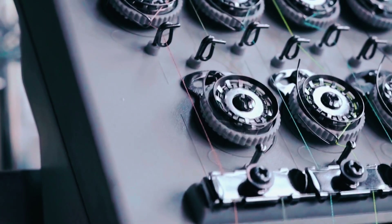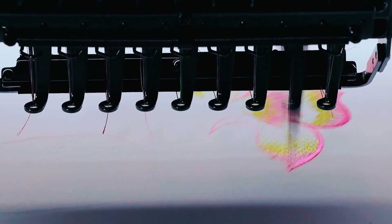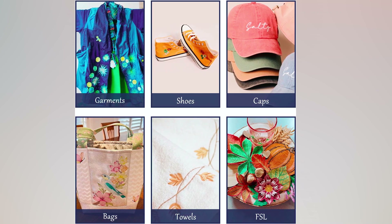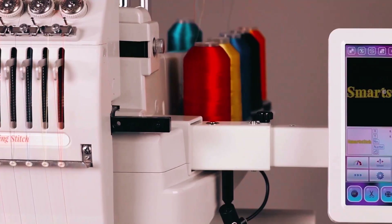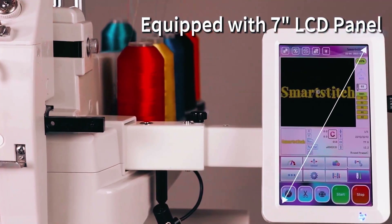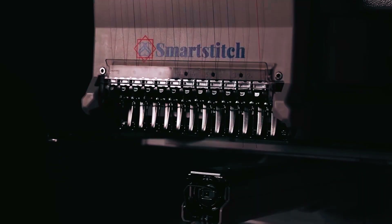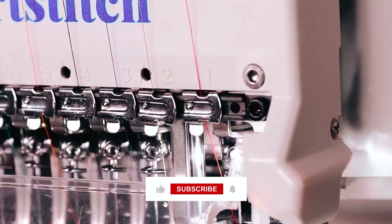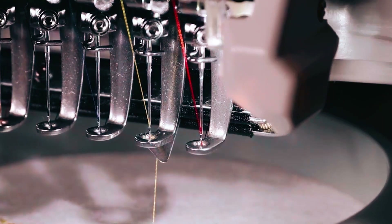Despite its small footprint, it offers a generous embroidery area of 9.5 inches by 12.6 inches, making it perfect for a variety of projects including flat items like t-shirts, hats, and more. Boasting a 7-inch LCD touchscreen and a maximum working speed of 1,200 stitches per minute, the S1201 delivers exceptional performance and efficiency. Plus, with features like laser positioning and automatic color change, embroidery has never been easier.